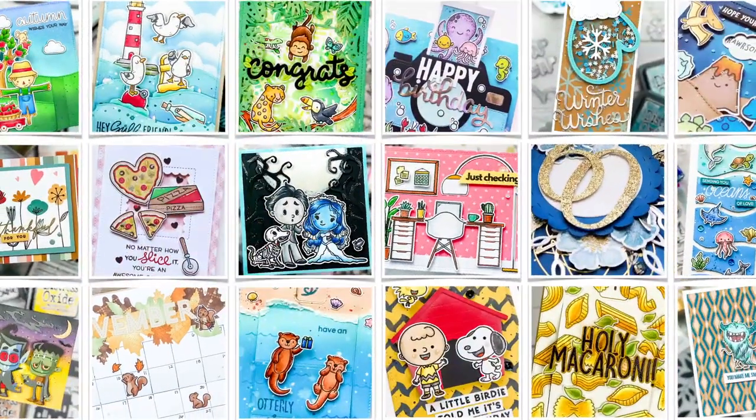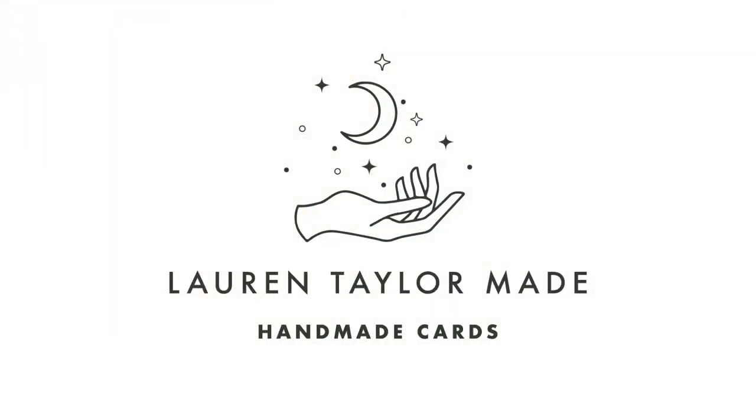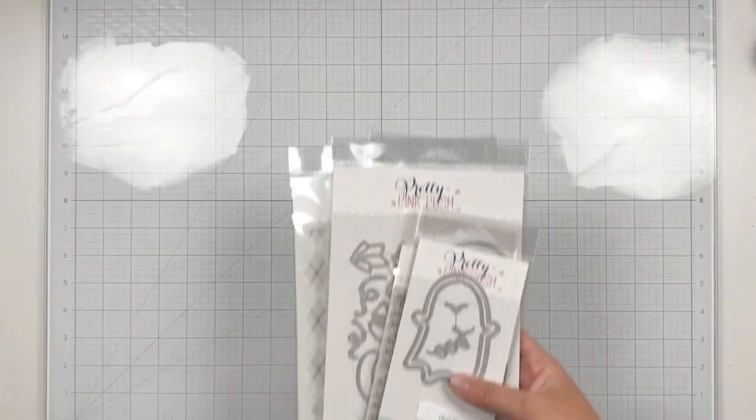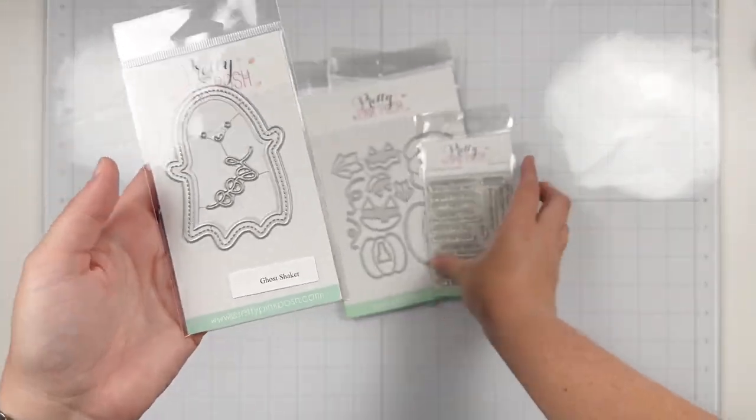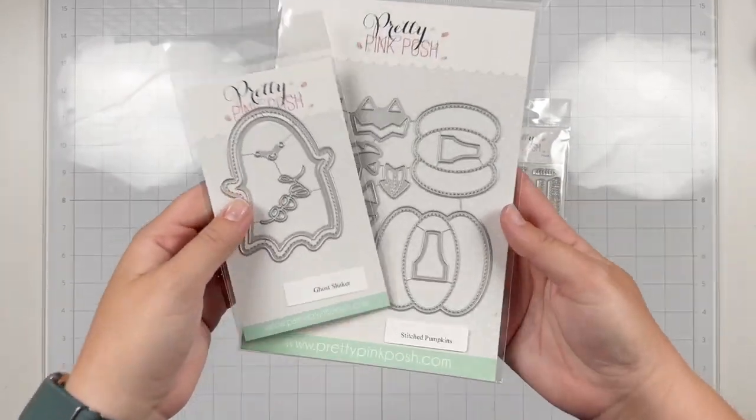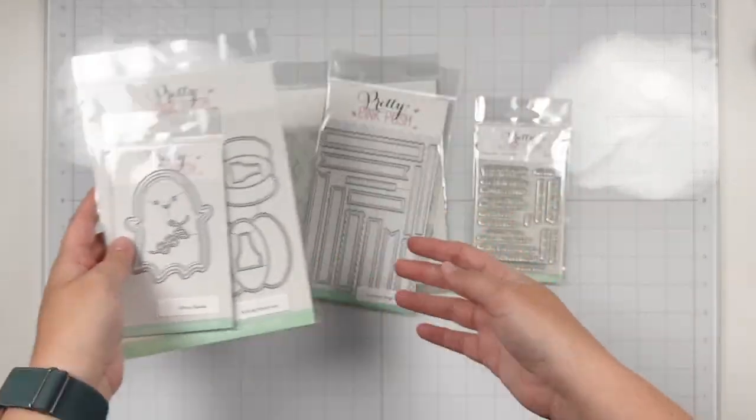Hey friends, it's Lauren Taylor. Thanks for joining me back in my craft room today. It's a new release from Pretty Pink Posh and I wanted to share a fun card to celebrate with the blog hop today and I wanted to include my process.